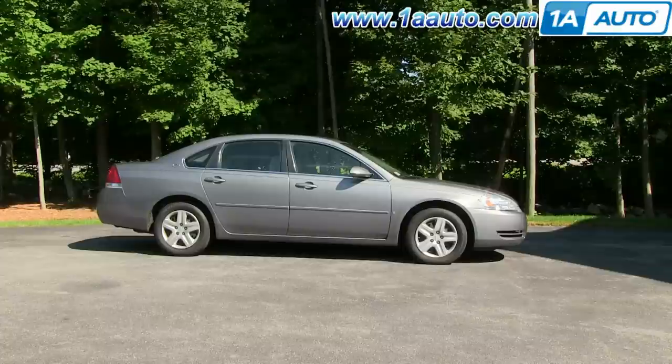In this video, we're going to show you how to remove and reinstall a serpentine belt on this 2006 Chevy Impala. It has a 3.5-liter V6. It's pretty straightforward. You'll need 10, 13, and 15-millimeter sockets with a ratchet, and you'll also need a 3/8-drive either breaker bar or a ratchet handle with a pipe for some extra leverage.